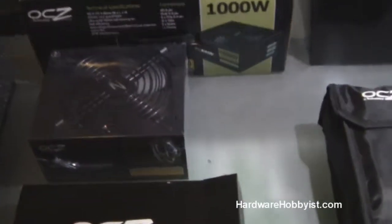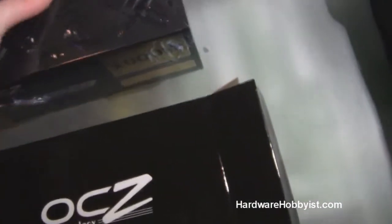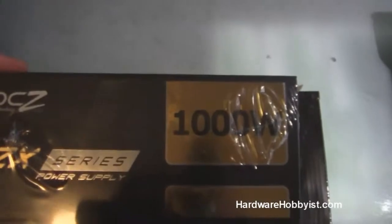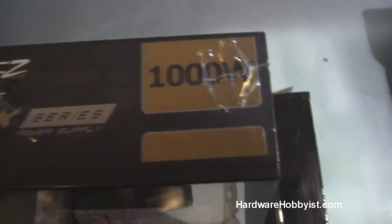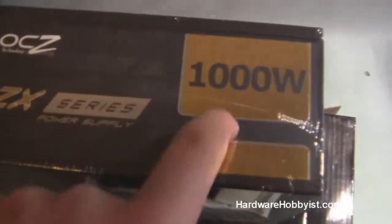Alright guys, so here's all it comes with. The unit itself — first of all it is covered in shrink wrap to keep it nice and clean. I also like it very much how whether you top mount it or you bottom mount it, the side right here has the same logo on it and it doesn't have any of that information that may be ugly if you're looking at it through a window. That information is instead on the bottom. So you have the fan if you're top mounting it, and if you're bottom mounting it, again it's printed on there very nicely.